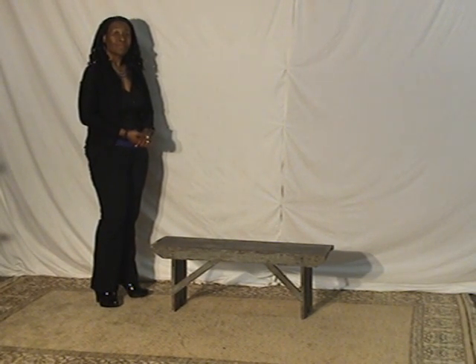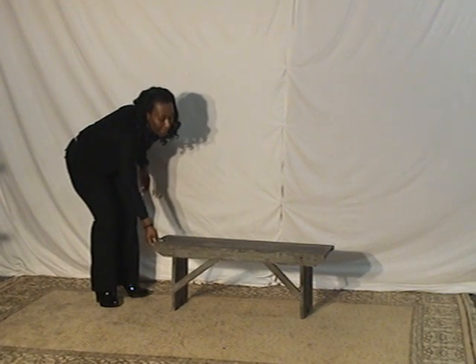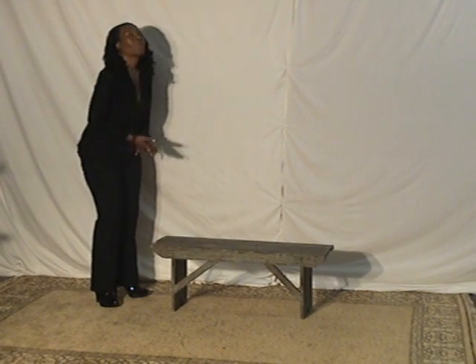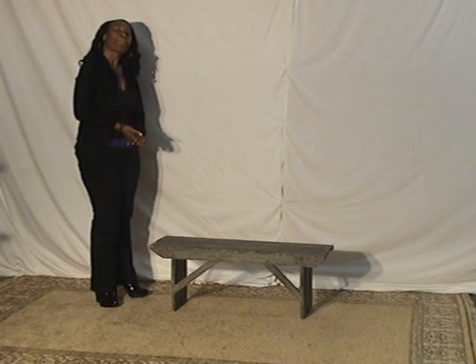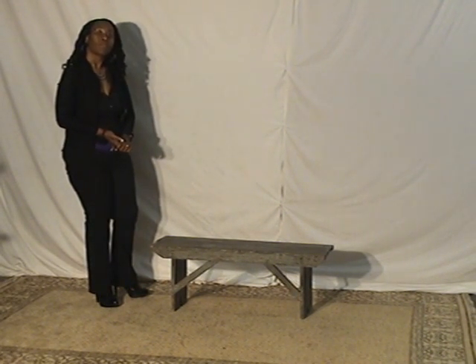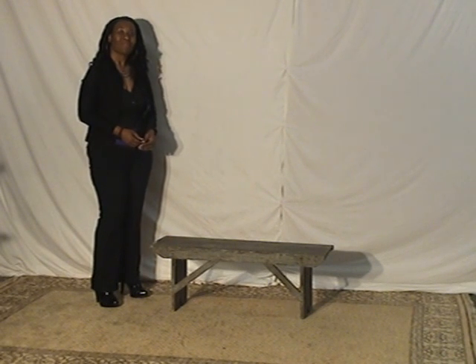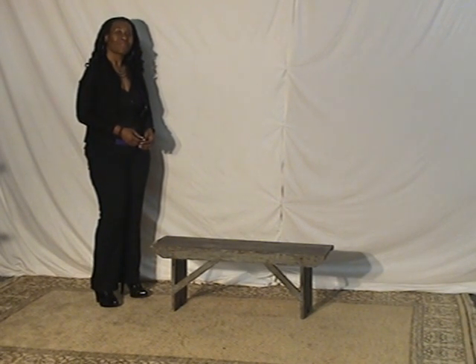If you want to pick up a piece, stop by the Columbus shop. We also have local delivery to a lot of the Ohio cities, plus shipping nationwide — very carefully packaged and it's an easy process, just like picking up a pizza, no problem at all. If you have any questions, just send us an email and we'll help you out.